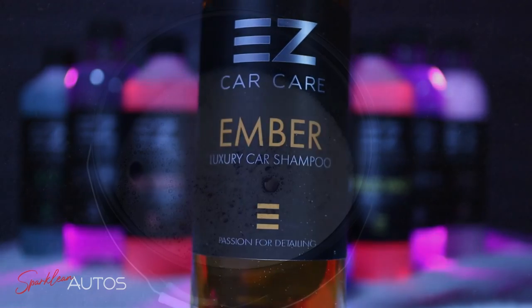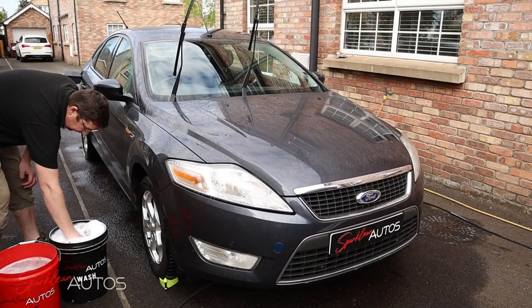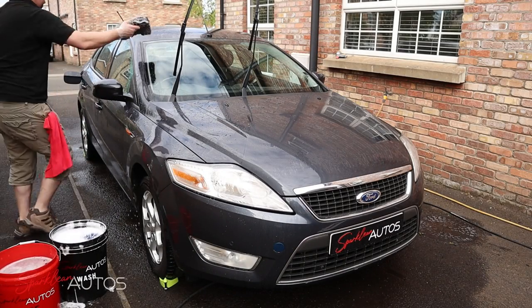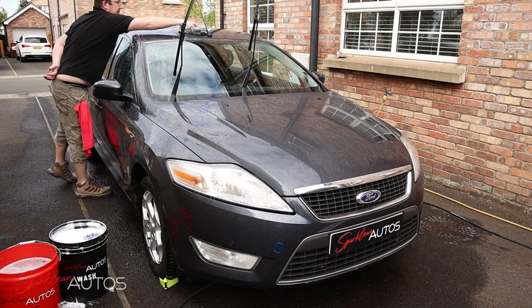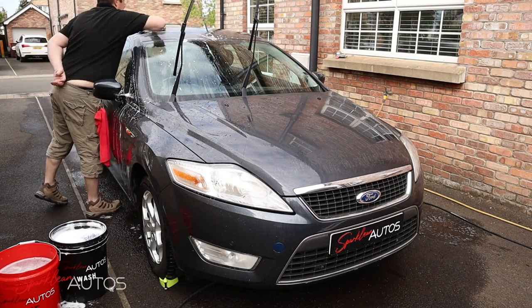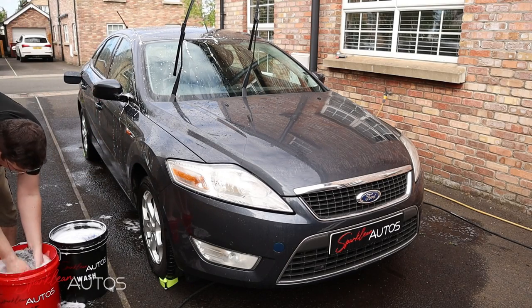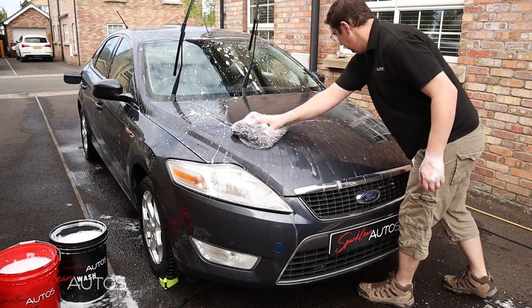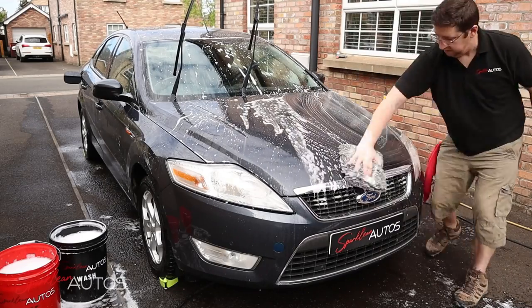On to the contact washing, and this is the Mango scented Ember Luxury Car Shampoo, diluted 1 part product to 250 parts water — or in a 20 litre bucket, that's 80mls of shampoo. For the most part I'm using the Large Garage Therapy Wash Pad, which regular viewers will know. I was a little bit on the fence about it at first, but after using it for probably the best part of 9 months I have to say I'm definitely a fan of it now.